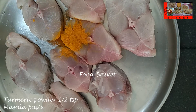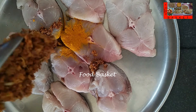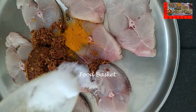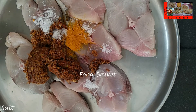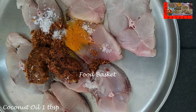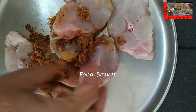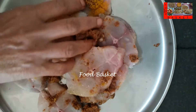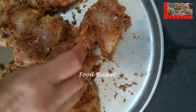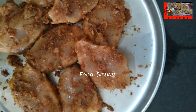To the fish, let us add 1 tsp turmeric powder and the ground masala paste. Let us add salt. Let us add 1 tbsp coconut oil. We have applied the masala on the fish. Now let us rest it for 30 minutes.